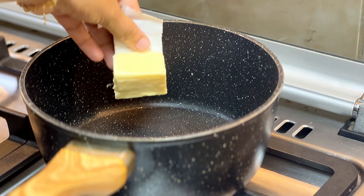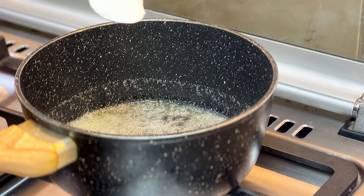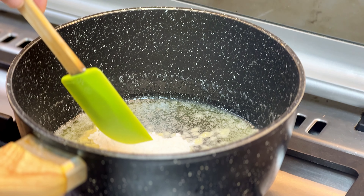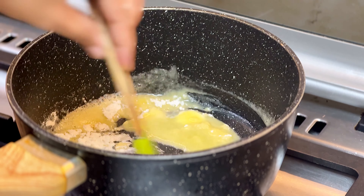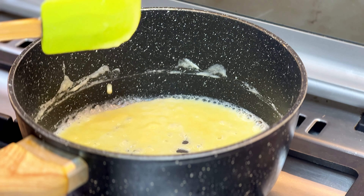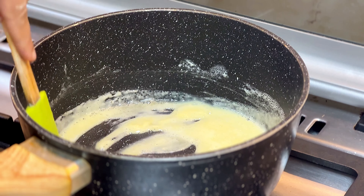I have prepared a white sauce. For that, I am using 2 tbsp of butter. Mix it well. It will have a nice flavor. It will not be done without garlic powder.